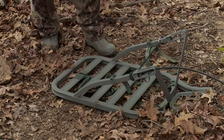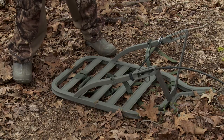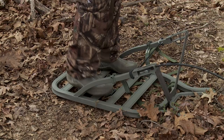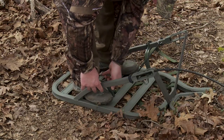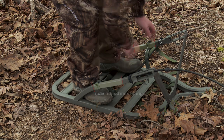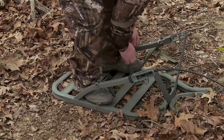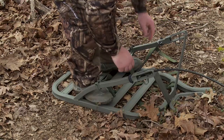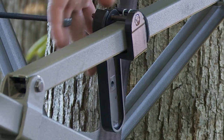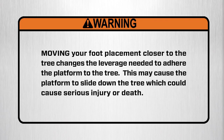Summit's rapid climb stirrups are designed to fit around most boot sizes and should be adjusted from the ground before attempting to climb. To adjust for a personal fit, put on your boots and loosen the stirrup wing nuts. Slide the stirrup up or down the rail to adjust — do not go beyond this adjustment range. Your boots should fit snugly into the stirrups; then re-tighten the wing nuts. Do not over-tighten. The rapid climb stirrups on the Explorer models are designed to pivot up when not in use or when backpacked. Moving your foot placement closer to the tree changes the leverage needed to adhere the platform to the tree and may cause the platform to slide down, which could cause serious injury or death.